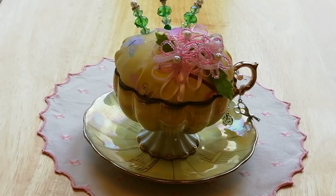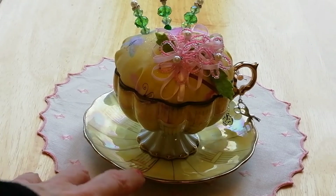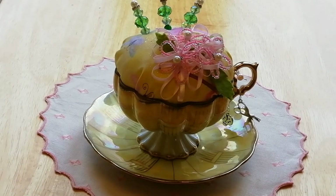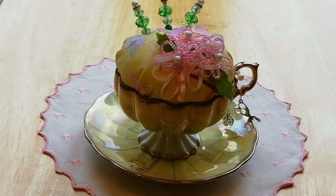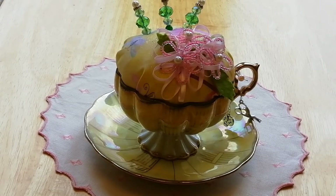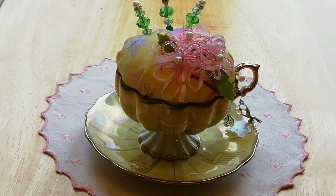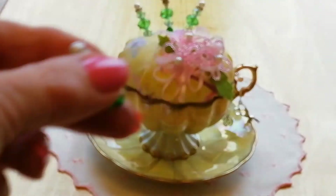Hello everyone, I'm back again with this lovely little teacup and saucer pin cushion that was sent to me by Cathy — that's Cathy O'Sullivan from the USA — and she's included in the parcel some extra little pins.